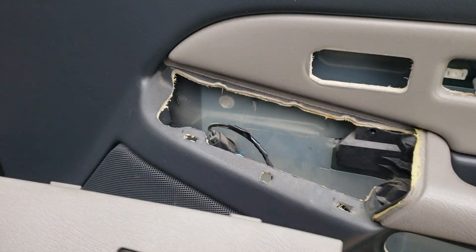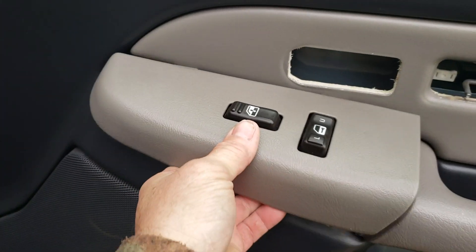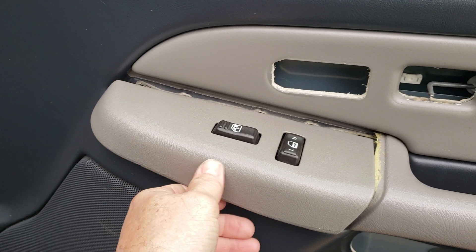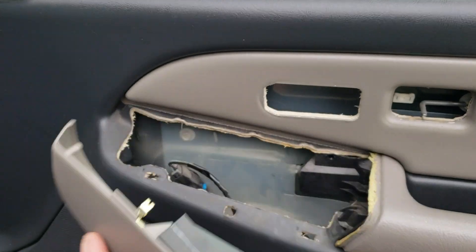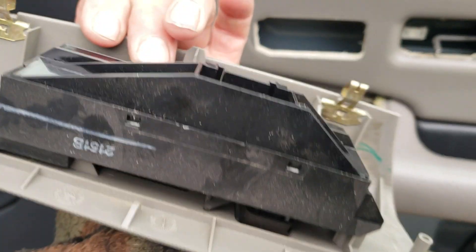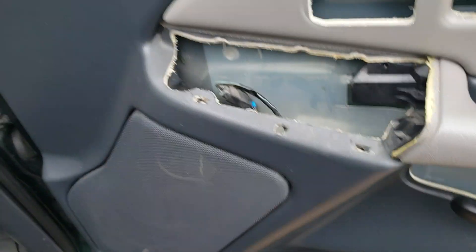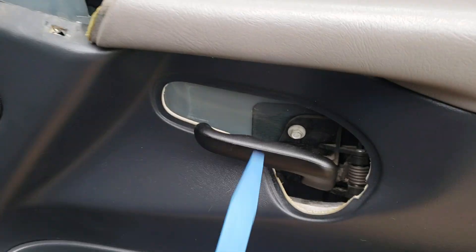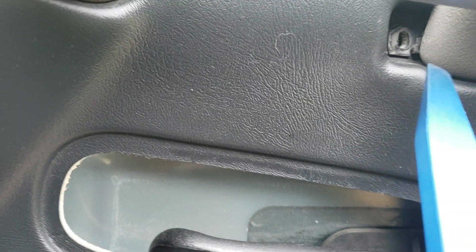For your window switch, if you notice it's got little notches that go up in there. Use the same trim tool, pull it up like this, and then take it out. It's just got one connector — just push it and pull it out. Really easy — you've probably seen videos of it.